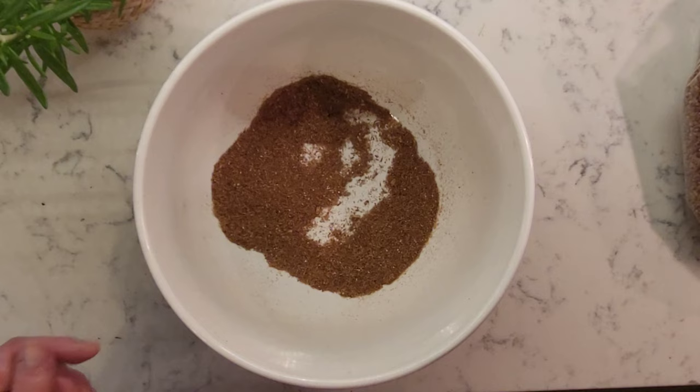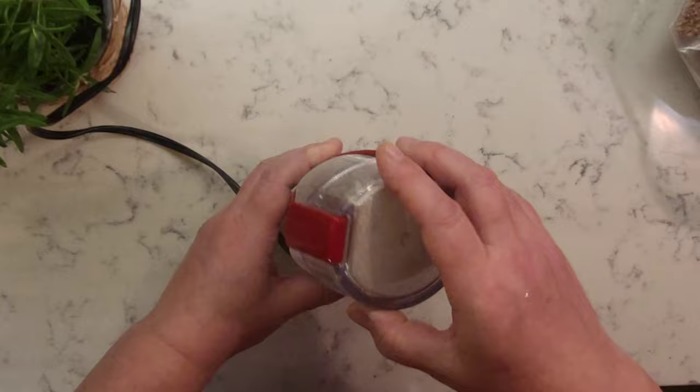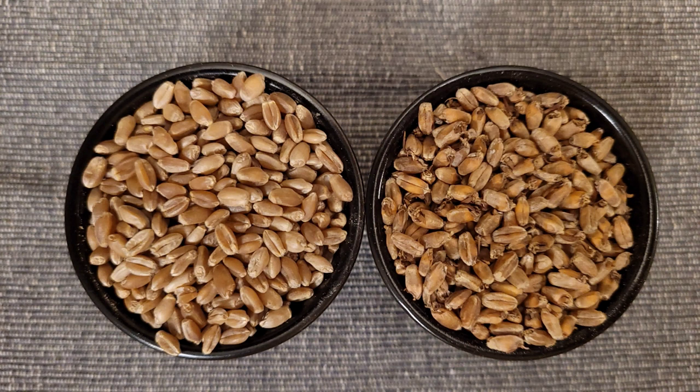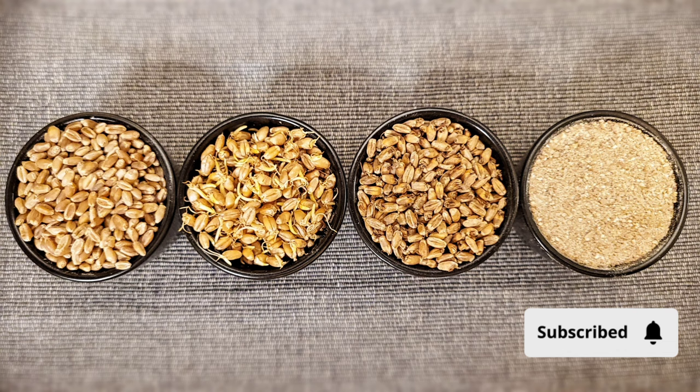To make diastatic malt powder for baking, simply grind or mill your malted grains and store it in a container at room temperature. Diastatic malt is a well-kept secret of artisan bread bakers. It is rich with minerals and enzymes that act as a natural preservative and boost the nutritional value of breads. The reaction of malt with yeast and flour enhances texture, size, appearance, and flavor of your bread.